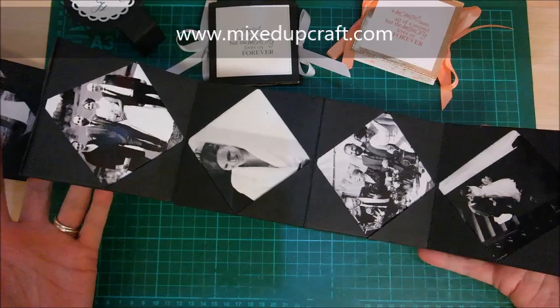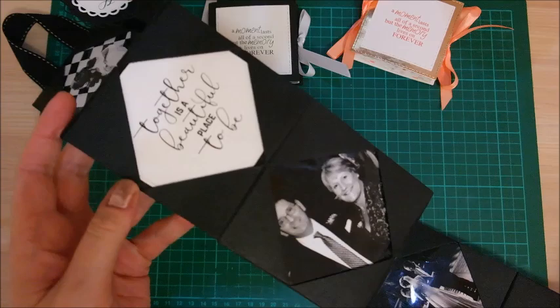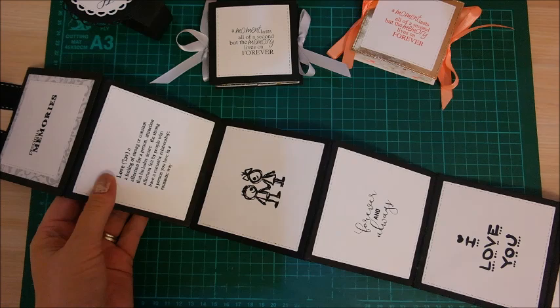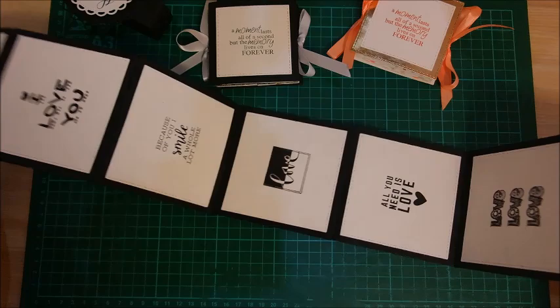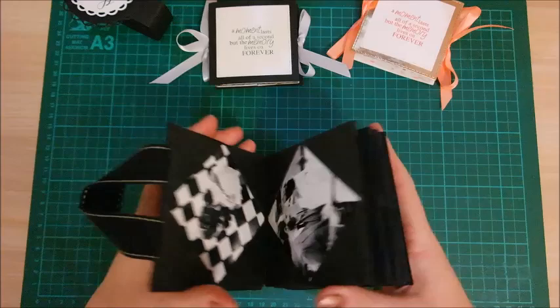There are ten sections in this one. The idea is it hangs down — I've got an area for it in my craft room — and it hangs from this hook here. I've just got a nice little quote: 'Together is a beautiful place to be.' You can put more quotes or anything you want. On the back I've continued the love theme with 'What Love Means' and a little couple with some soppy quotes. I kept it simple, black and white, which is what I like.